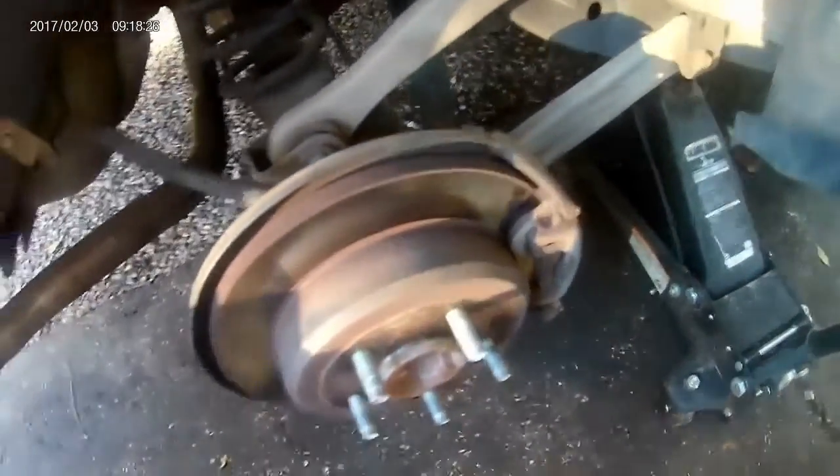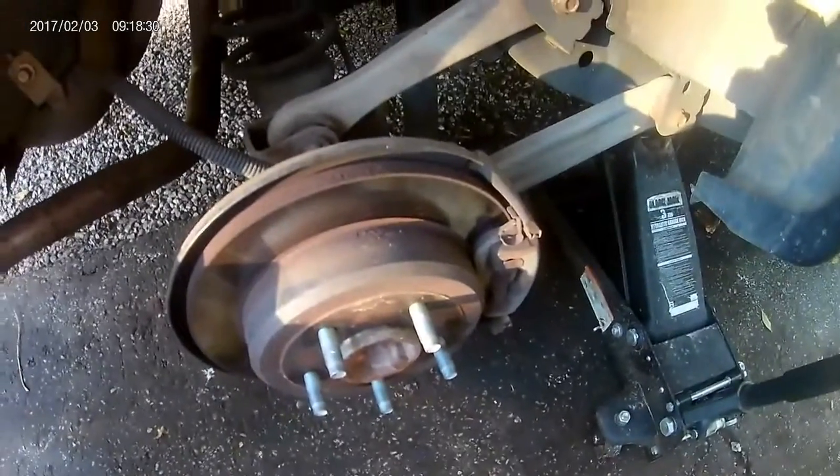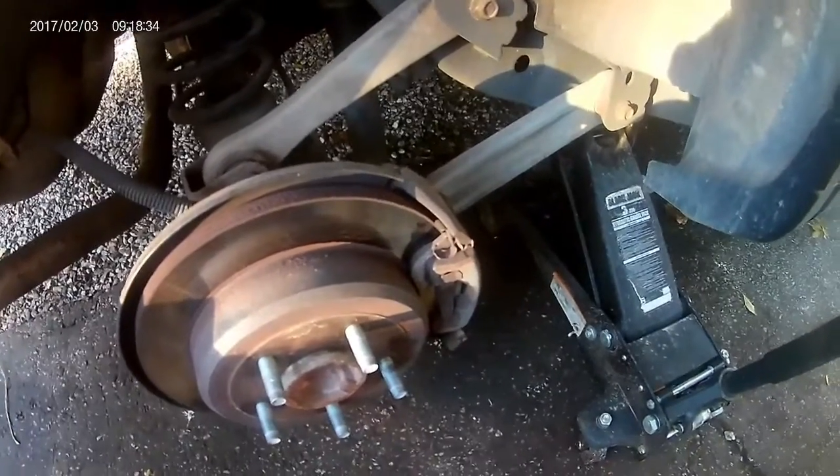We're back with another Town Car project. We're doing rear brakes and rotors — I want drilled and slotted. We're getting drilled and slotted performance rotors, so we're going to learn to do rear brakes and upgrade them.